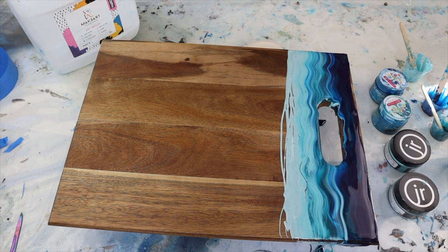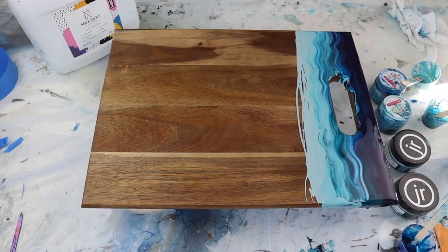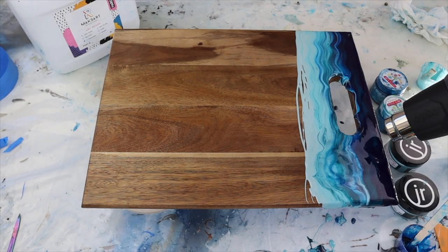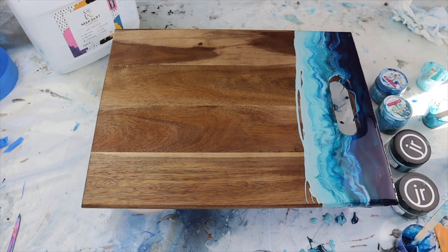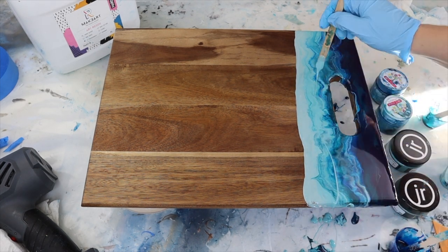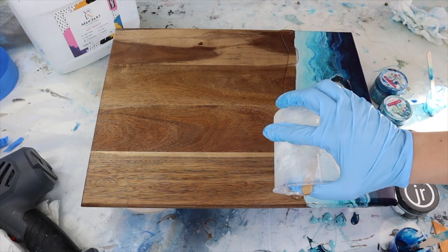Something to be mindful of is don't bring the resin too far down your board, as resin does expand and it's only meant to be the handle area. Then I just got my heat gun and got rid of any bubbles and blended it out even more. I use the gun to kind of push the resin in the direction the waves would go, then go back in and make sure everything is perfect and all sides are covered.